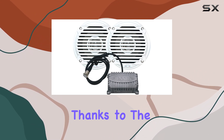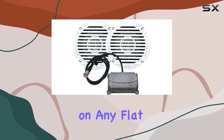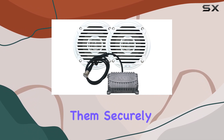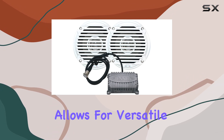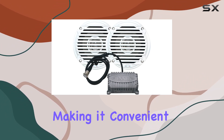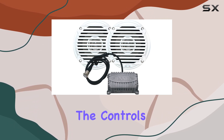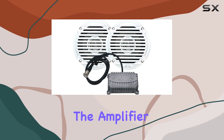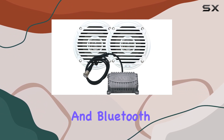Installation is straightforward, thanks to the freestanding mounting type. You can place the speakers on any flat surface or mount them securely using optional hardware. The compact size of the amplifier allows for versatile placement options. In terms of usability, the controls are intuitive. The amplifier features straightforward knobs for volume, tone adjustments, and Bluetooth pairing.